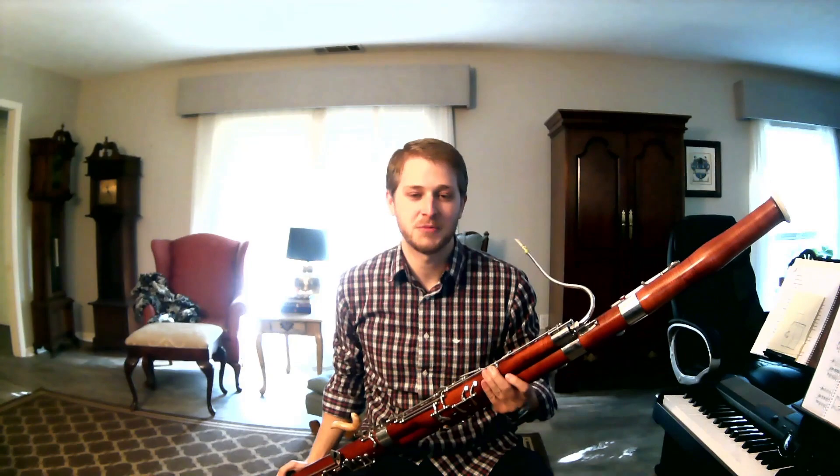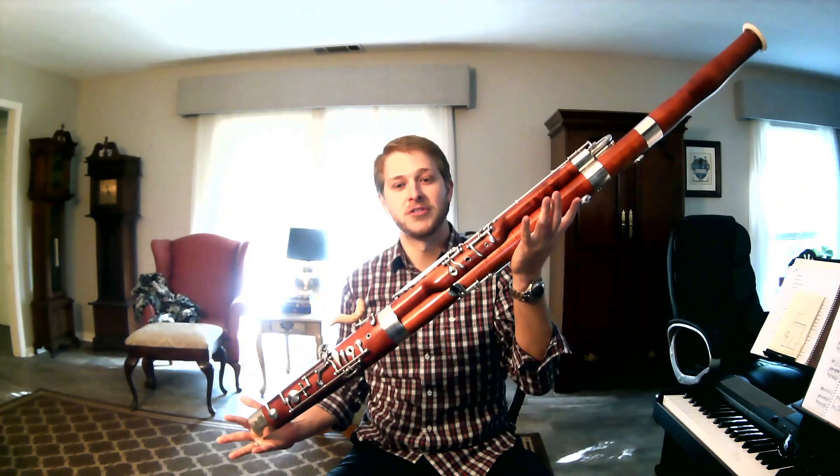Hi there, I'm Conor Bell, the principal bassoonist of the Owensboro Symphony Orchestra, a group I've been playing with for about four years now. I'm going to talk to you a little bit today about my favorite instrument, which happily enough is the instrument that I play. This is the bassoon.